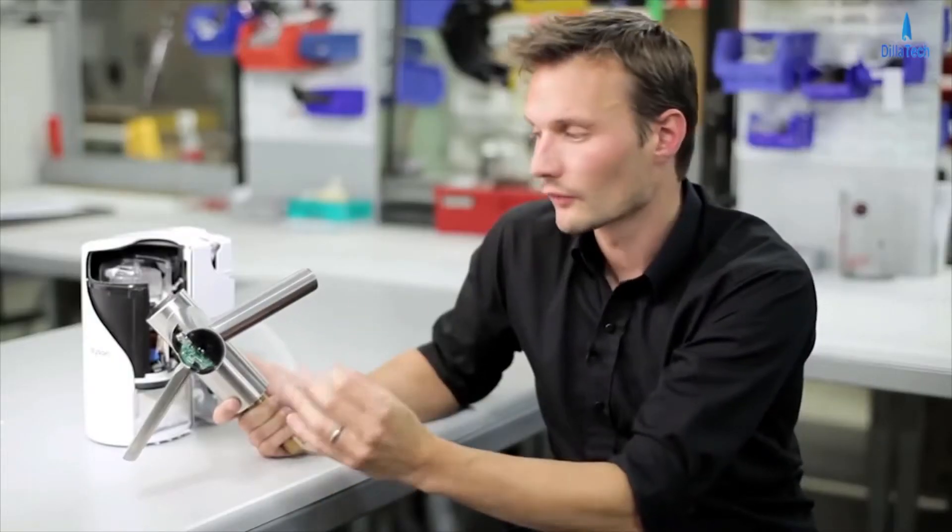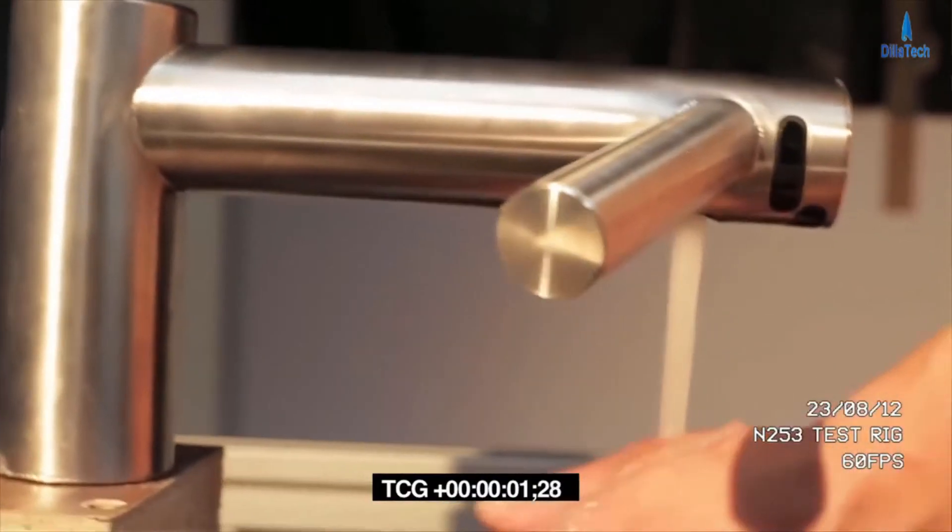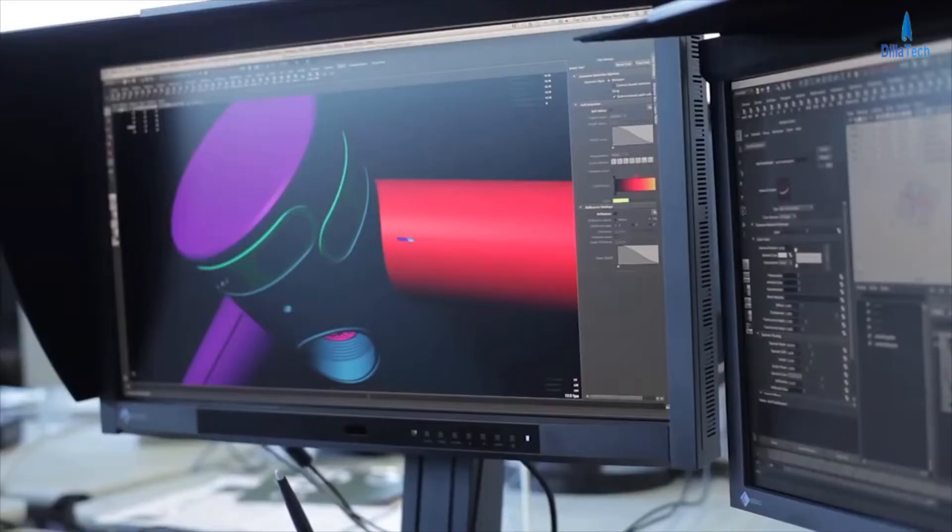The way that you interact with this product is all non-touch, so you don't have to turn a tap on or physically turn or touch something. It all detects your hands via infrared sensors.